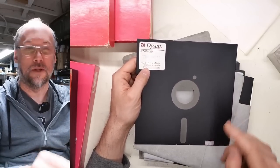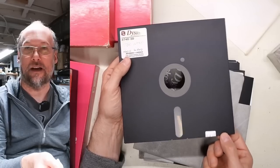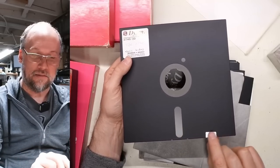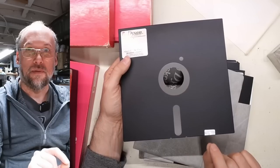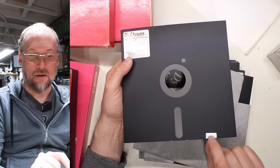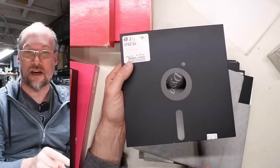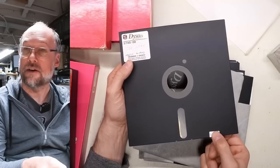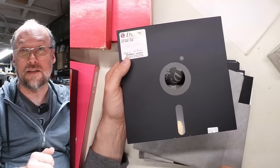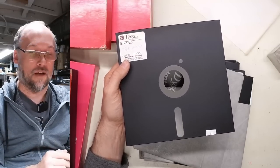This is the write-protect tab right here, and you need to have this filled in — or with a sticker on it — where you can write to the disc. This is the opposite of the 5¼-inch disc, where if you have a notch cut out you can write to it and you put a sticker over it to write-protect it. On the 8-inch, a sticker or no notch at all means you can write to it, and cutting a notch means it is write-protected.